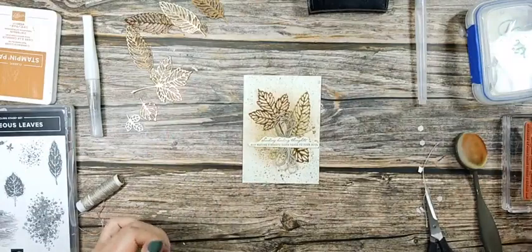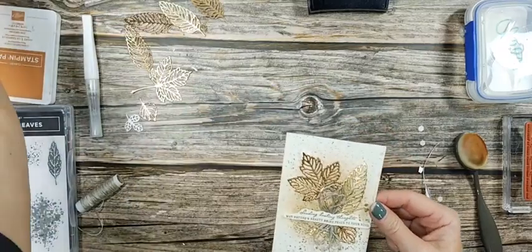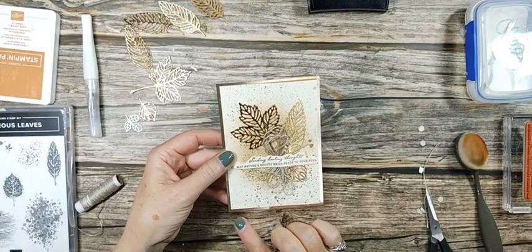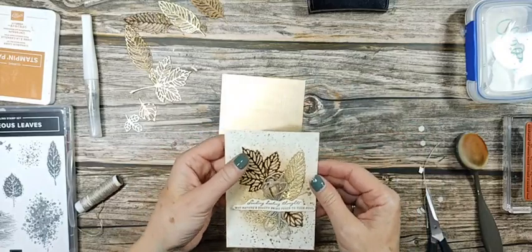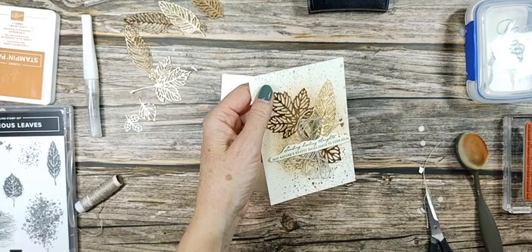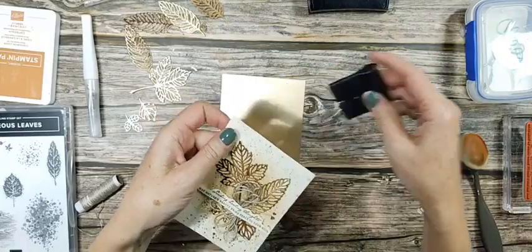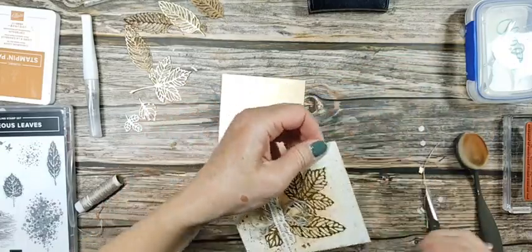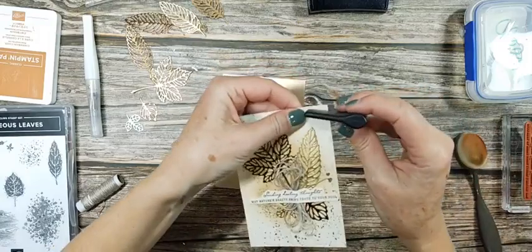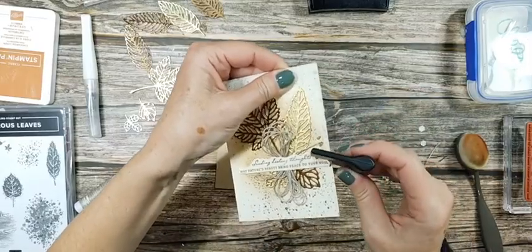We are going to layer this onto a piece of the brushed metallic. Right now I'm having a thought — I'm going to distress it a little. Not a lot, just a little. This is kind of my thing if you've watched me at all: I like messy, distressed things.